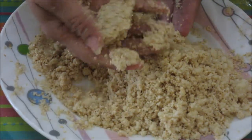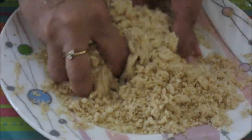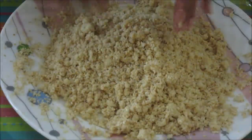You can check — a little binding has been created now, but we still need more binding. So we are going to add some sweetened condensed milk to this, just to get the right binding.